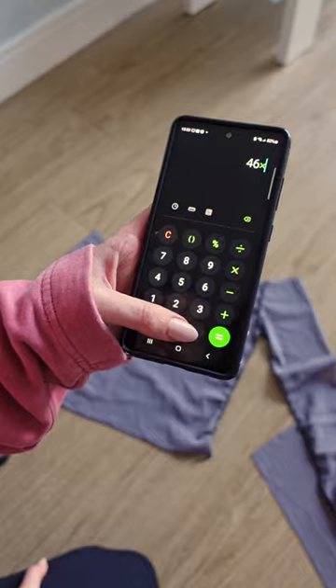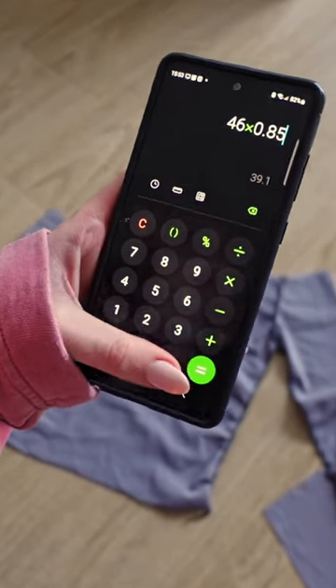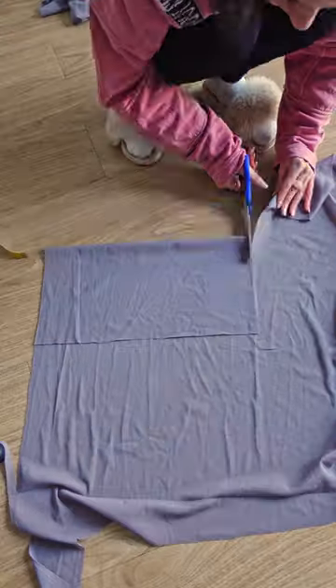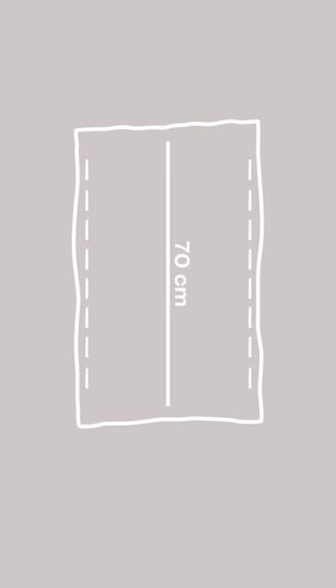Measure your entire neckline and multiply that measurement by 0.85 — that's the width of your off-the-shoulder piece. Take that measurement and cut out two rectangles with a length of 70 centimeters, then sew them together lengthwise.